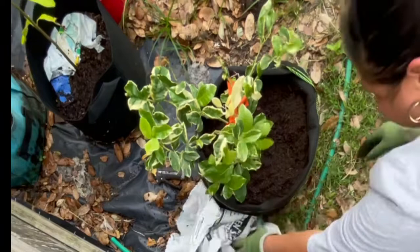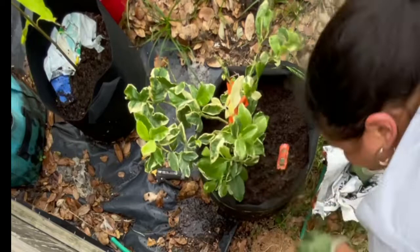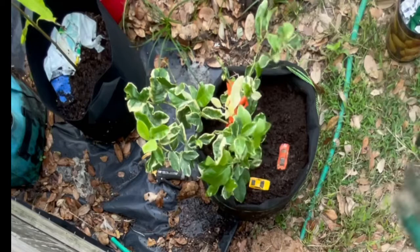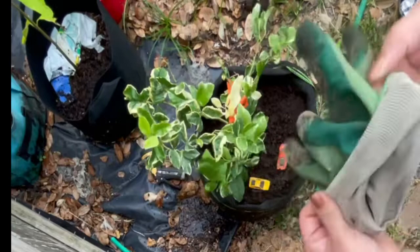Do you guys use grow bags? Have you ever used them? If not, you really should try them out — they help a lot with air pruning and they're very lightweight. Here I've just repositioned the little toy cars that my grandson left, so that when he comes back he sees them in the garden. I actually got that idea from him — he likes to put his little toys in my pots sometimes.